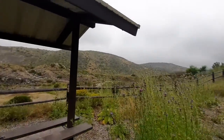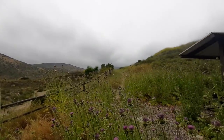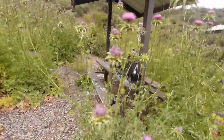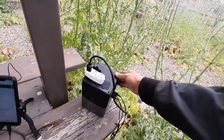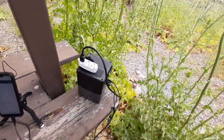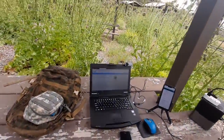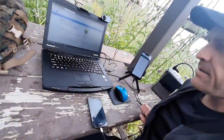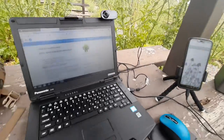You can see the mountains off in the background. All this is made possible because I have this battery power generator, but I'm needing a solar panel. This laptop, because it's a security laptop, doesn't have a webcam, so I've got the webcam.